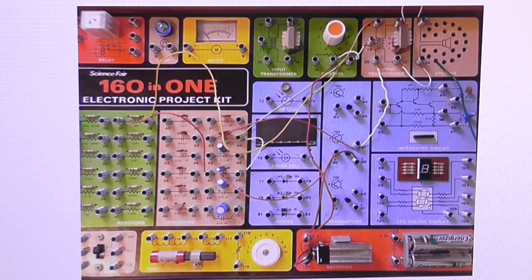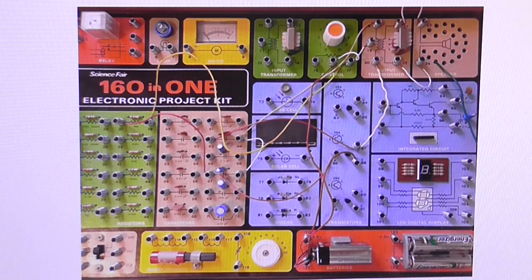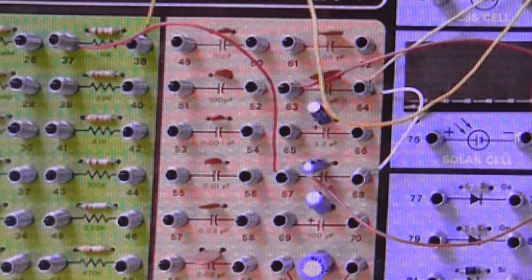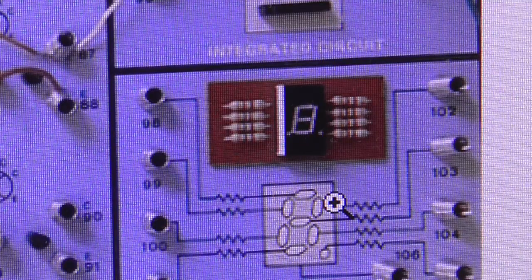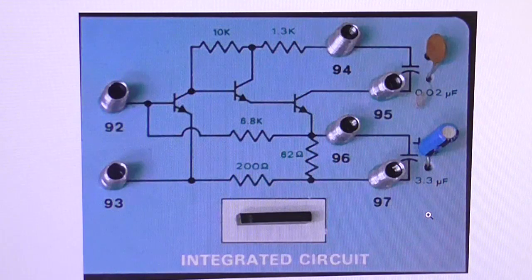Now onto the topic of today's video. When I was younger, around about the age of 11 or 12 — it may have even been 10 — I got given one of these Science Fair 160-in-1 electronic project kits. My brother had it first, and it was made by the Tandy Corporation and sold by Radio Shack in America and Tandy in Australia. It was basically like a breadboard design with spring terminals where you connect your wires to, and the components were wired to the spring terminals underneath. It even features a basic seven-segment display. However, that's not the topic of interest today. My focus today is on the little integrated circuit, which is a very obscure integrated circuit that was supplied on the board.